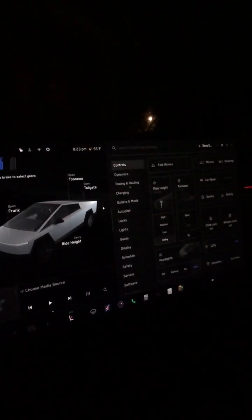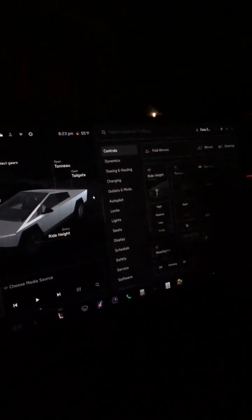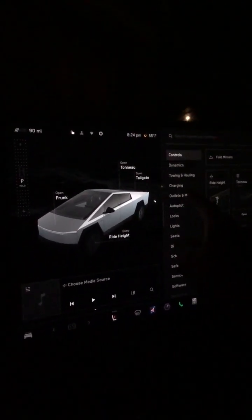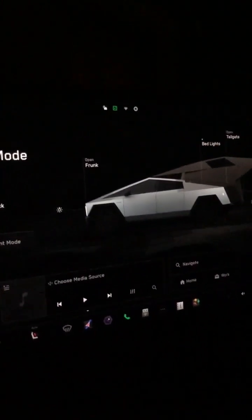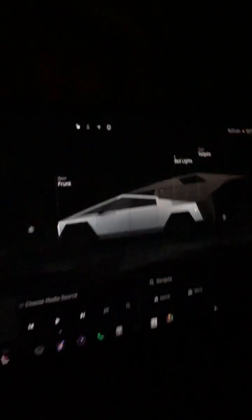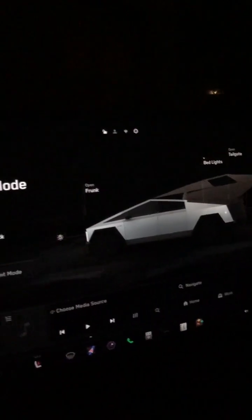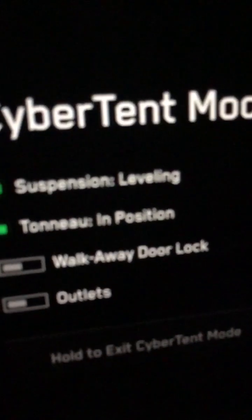The tonneau cover is closed now. We're going to try the self-leveling feature — going to Outlets and Mods and selecting Cyber Tent Mode. You can hear it open the tonneau cover and show the structure Tesla sells, but we're not really interested in that. The truck is now self-leveling — it says suspension leveling. I might be camping so I'll turn on the outlets here.